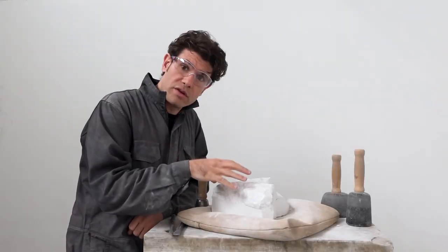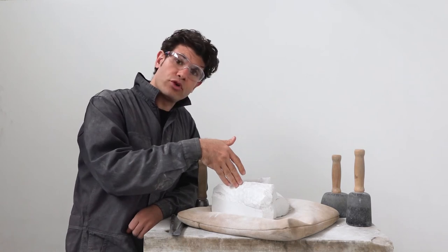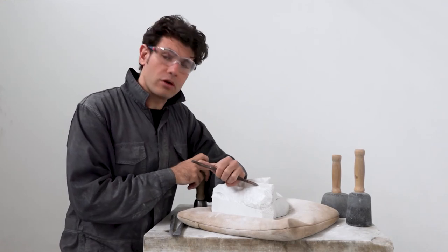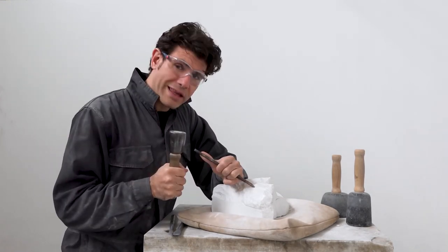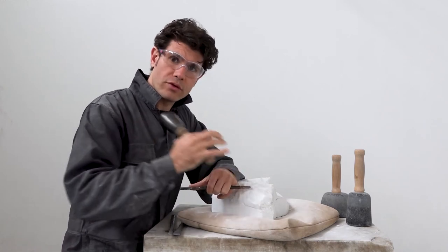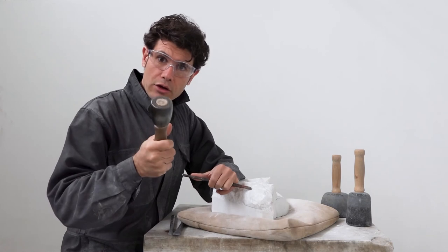You can see that I was able to remove a lot of stone with that technique. The angle of the chisel was pretty high and the blows were quite strong, but if you lower the angle of the chisel and gently tap it, you will see that you will be able to clean the surface of the stone in a much more delicate way.